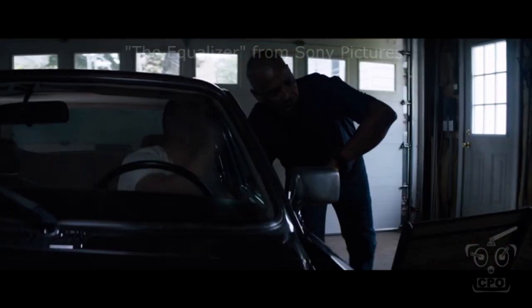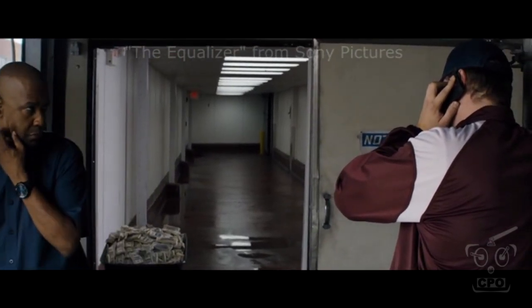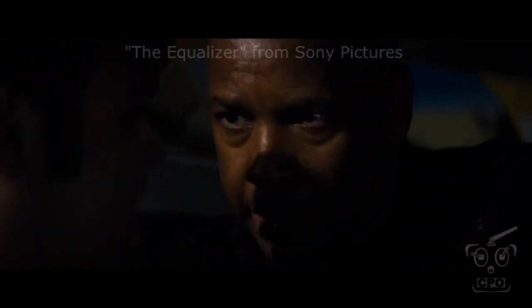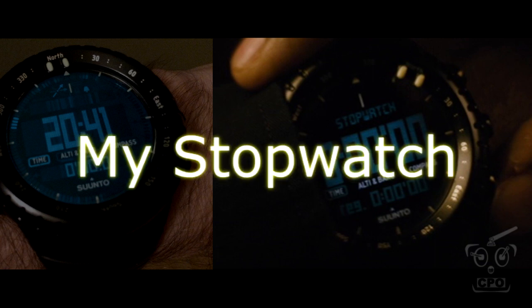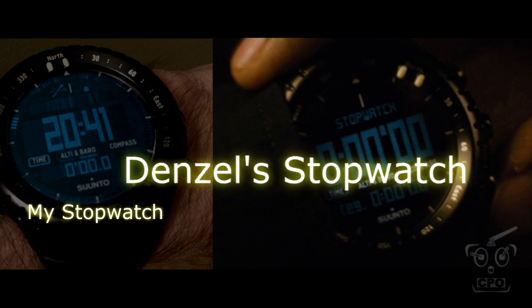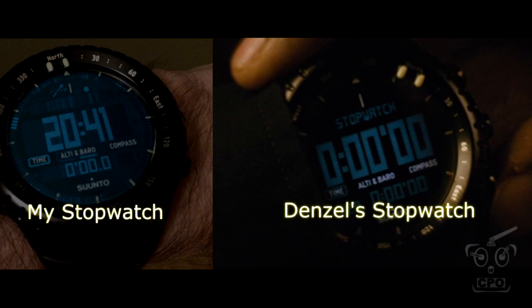Suunto is saying the custom stopwatch feature is simply a digitization done in post-production and is not anything they've ever actually put on a watch — it is not available on any Suunto Core. The stopwatch on the consumer version of this watch is a little bit smaller and inconspicuous. But who knows, maybe Suunto will take a hint from all the moviegoers and put out an Equalizer edition. My watch is on the left — that is my actual watch. You can see my stopwatch is down below all those zeros. The time always stays up at the top and the stopwatch is down below. Denzel's watch, however, has the stopwatch function displayed in big letters for the camera, because it's very important for the movie.